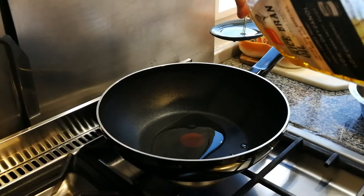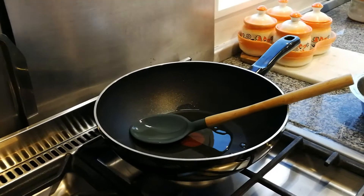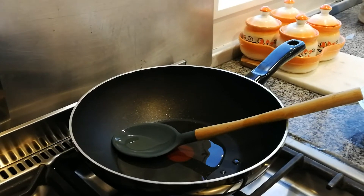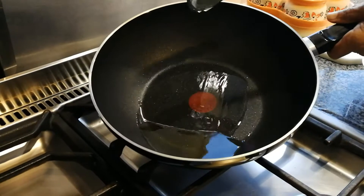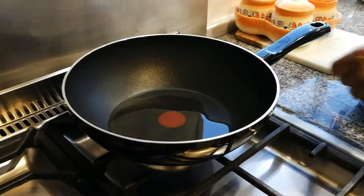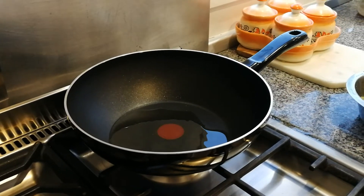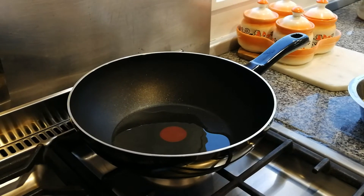So we're making okra today, so in goes our oil. In okra we need a little bit more oil — a lot more oil — because it's a sticky okra. We've probably got about three to four tablespoons of oil in there, maybe even more. We're just going to let that oil heat up in our wok.